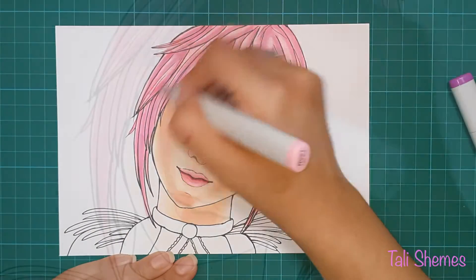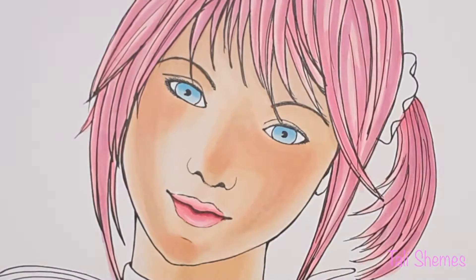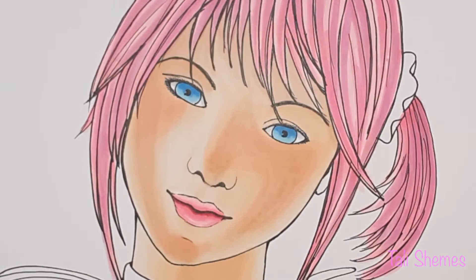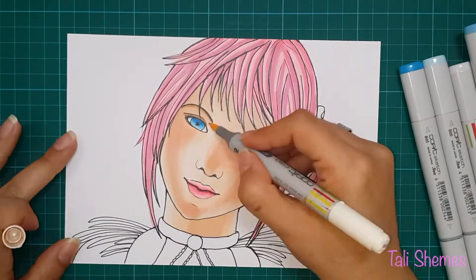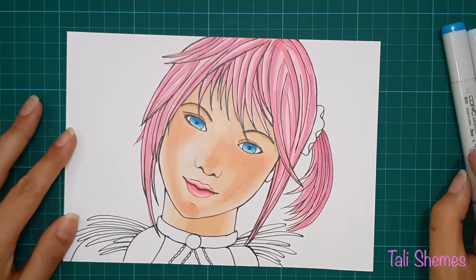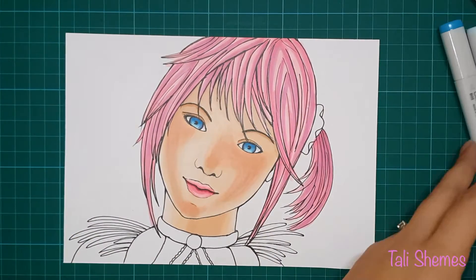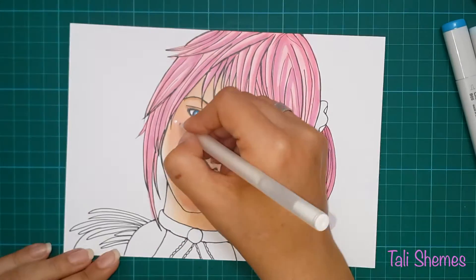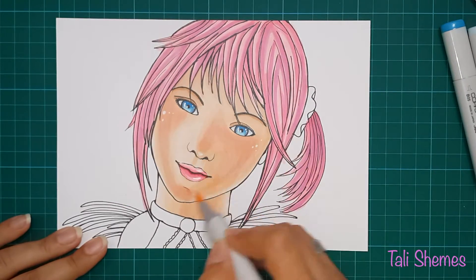At this point I was already thinking about giving up, so I tried to distract myself by starting to color her eyes. As you can see I'm going back with the skin color — thinking maybe it will look better. I'm telling you guys, I never had this problem with any of my drawings before.